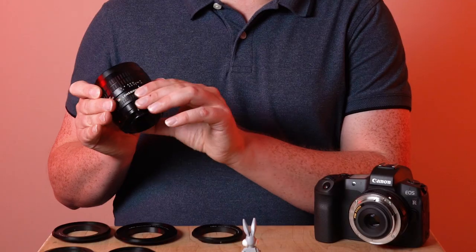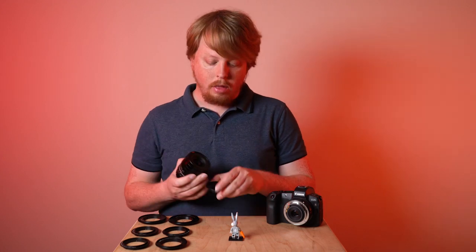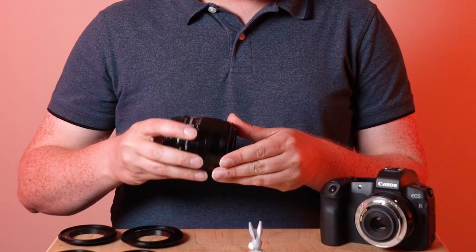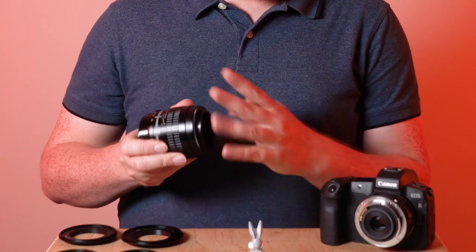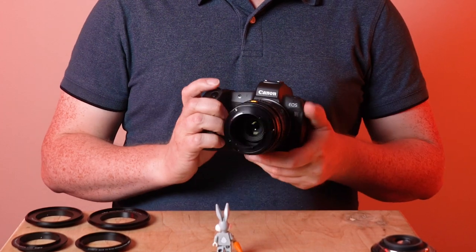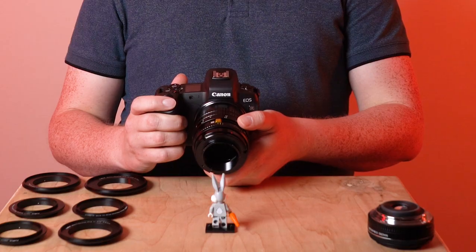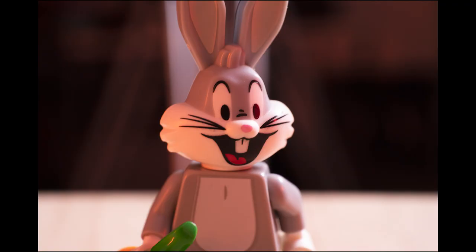Now if you want more control of aperture and focus with macro reverse rings, I would recommend using a manual lens — either a vintage manual lens or, in this case, a modern Lensbaby manual lens. This lens has full aperture control and full focus control, and it has a 62 millimeter front thread, so we'll use our 62 millimeter Canon EOS R macro reverse ring. Thread it onto the front of the lens, mount it to the Canon EOS R camera, and let's photograph our Lego Bugs Bunny again.